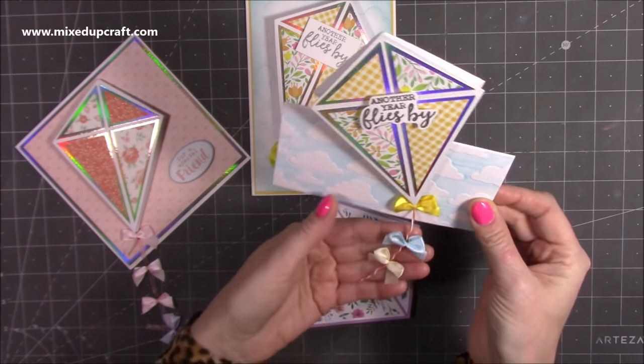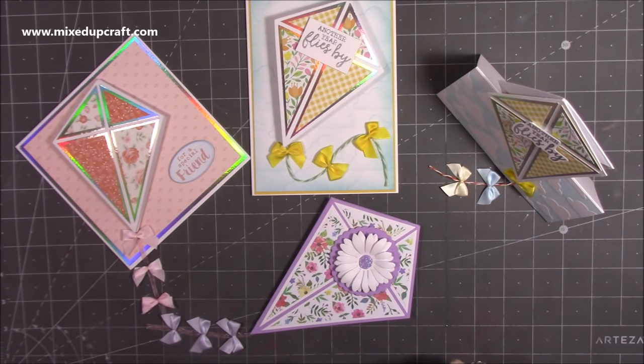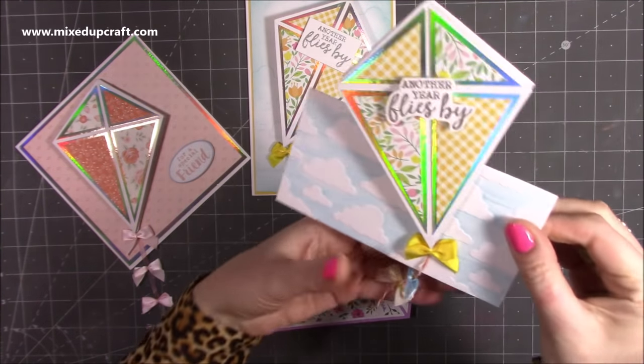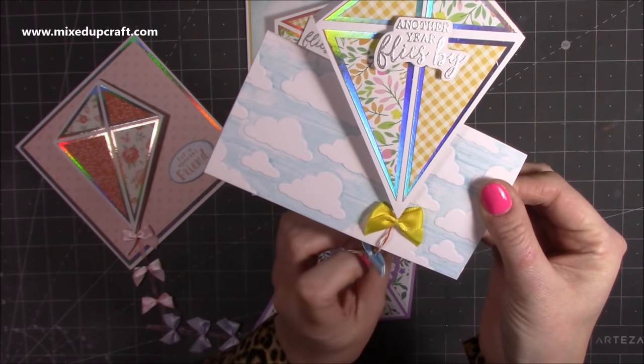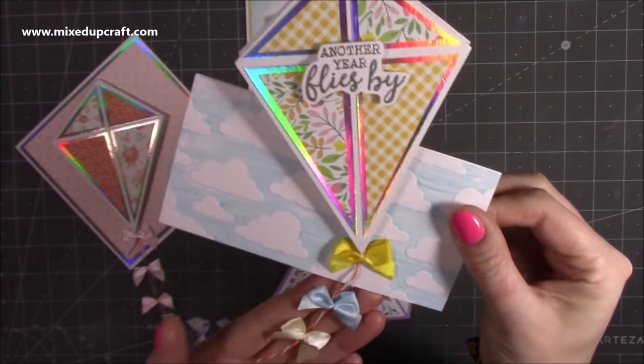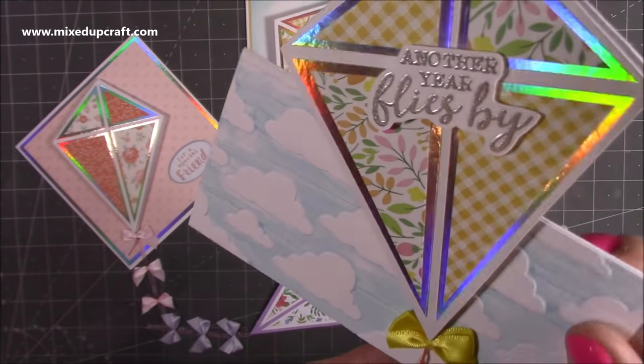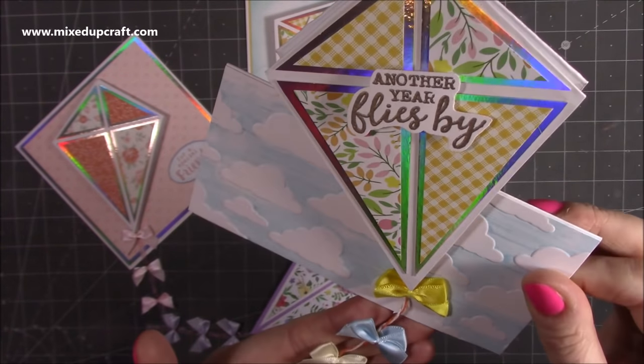I just think it's gorgeous. I love that when it stands up, the little kite tail just hangs there onto the surface. I've used an embossing folder and I've got some glue — I'm going to probably change the glue because I'm waiting for some clear glue sticks. You can see I just used the embossing folder there — the cloud one that I've got.